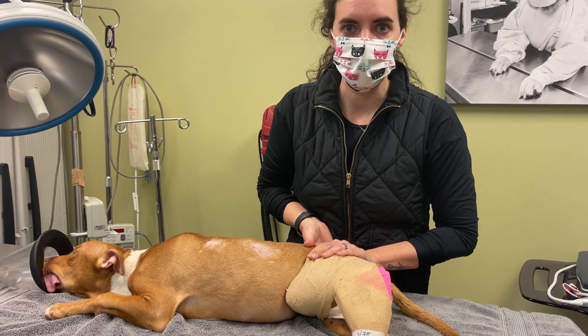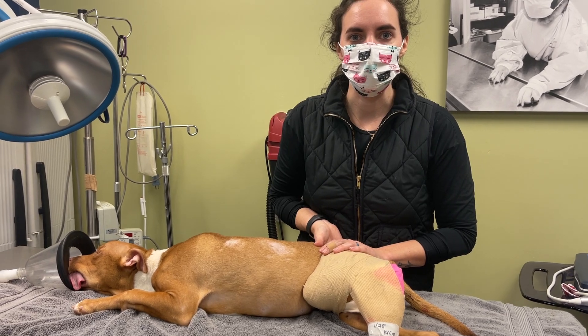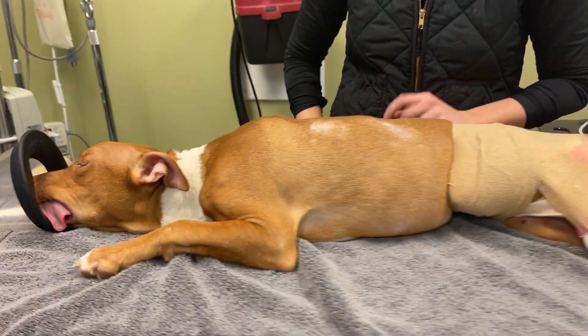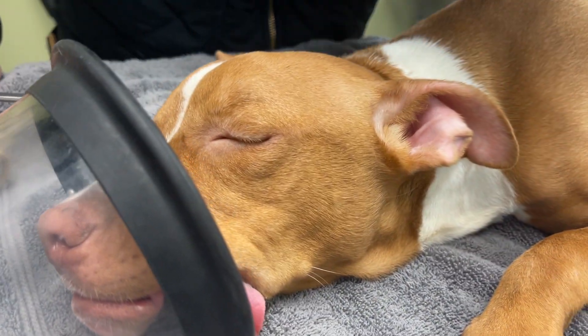Hopefully she'll recover, and we will keep checking on her and keep her on pain meds while she heals. Wow. Thank you for the baby.